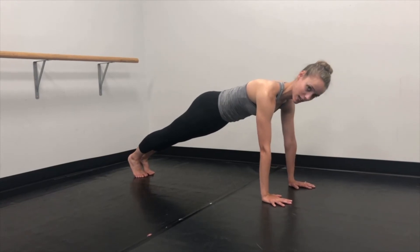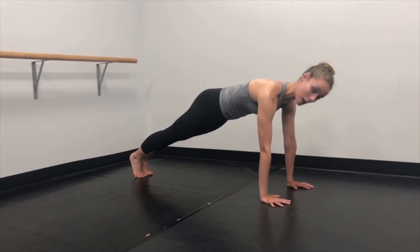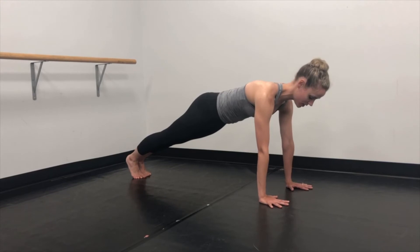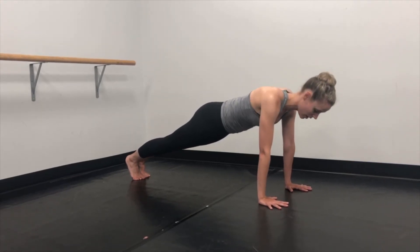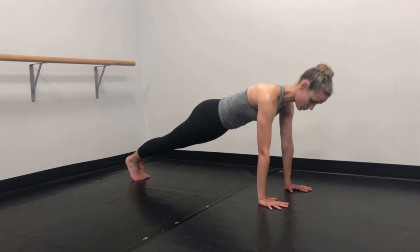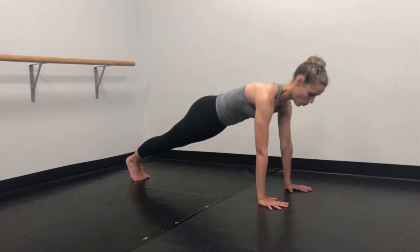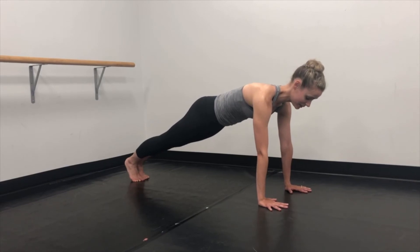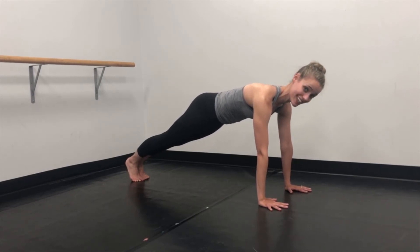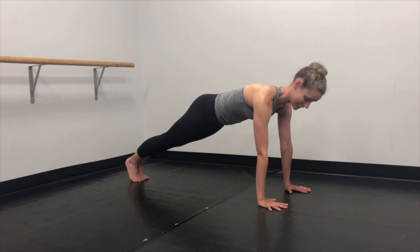There's actually a lot of tension in the hamstrings, so send your heels back. Make sure that you're not just sitting on top of your bones and dropping in your shoulders — you really want to push out and away and open up those shoulder blades in your back.